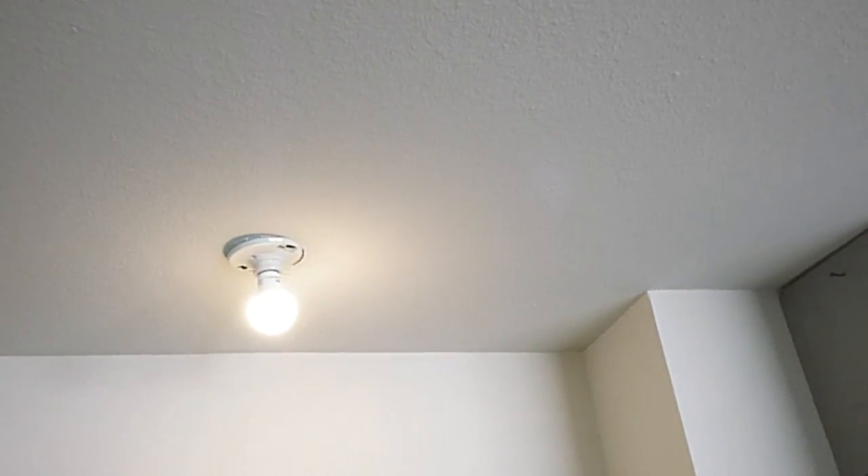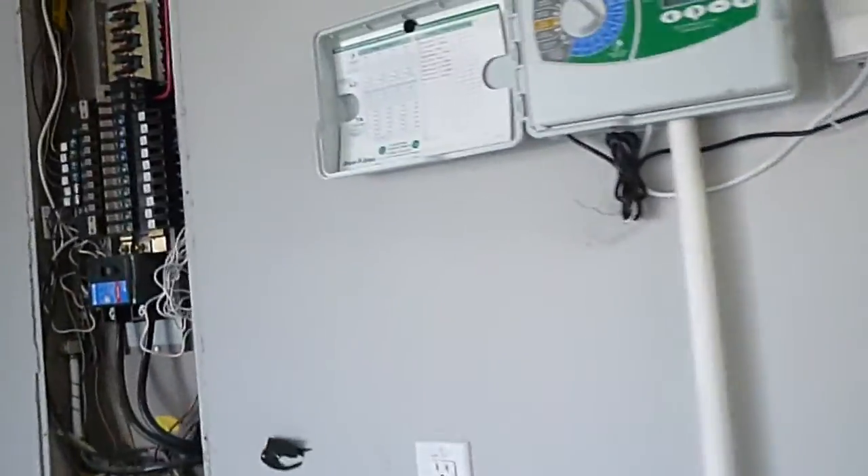In the garage, we do not have the protective prismatic covers over the fluorescent tubes. This luminary right there — I don't think it's hanging, it's just not mounted flush to the wall.